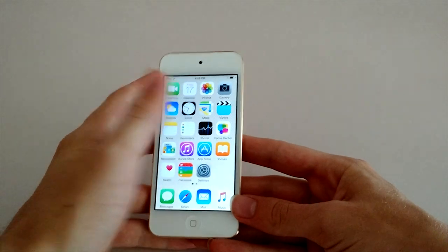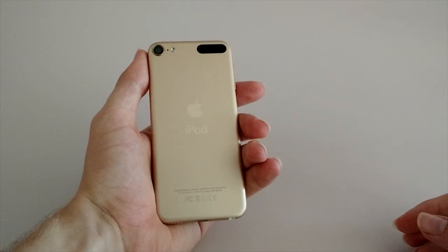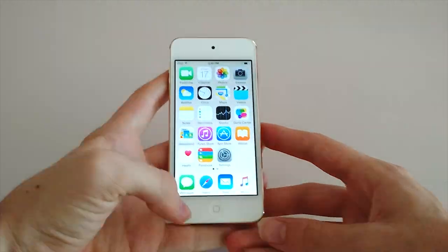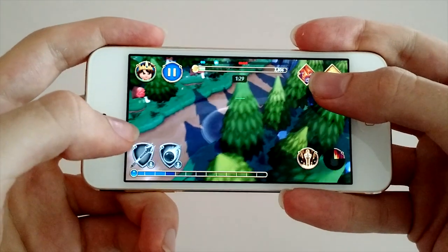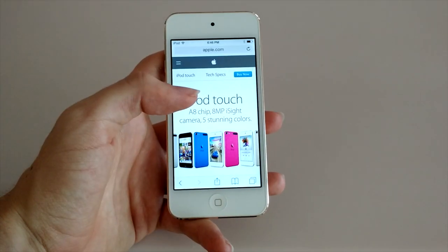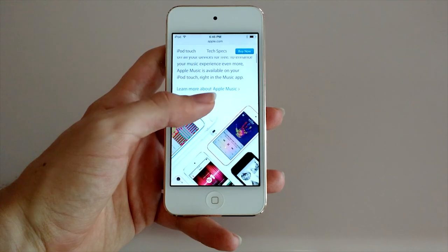The real upgrade in the new iPod Touch is under the hood. The iPod Touch 6th generation is many many times faster than the old model, and it's also got a number of other improvements. The old Apple A5 processor inside the 5th generation has been replaced by the much faster Apple A8 CPU paired with the M8 Motion co-processor, making it about 6 times faster than the 5th generation. There is also a 128GB storage option this time round, which costs $400, but might make sense for people who want to store a lot of movies and music.